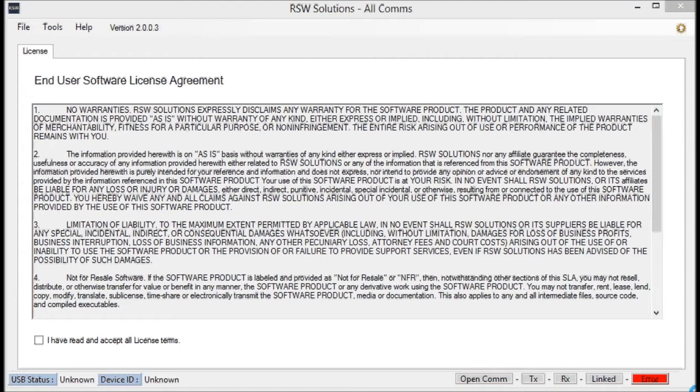Hello there, this is Story Wilson with RSW Solutions. This is the all-coms software that I have developed. This software is paired with a special piece of hardware that I have also designed, manufactured, and sell.